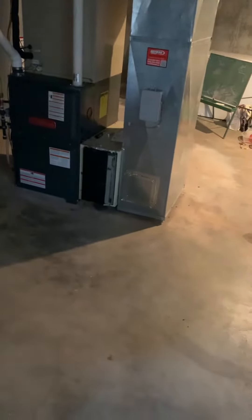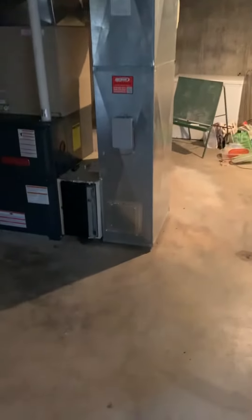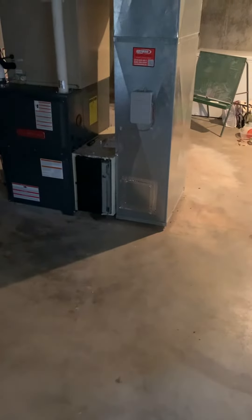Taking a look at this existing system — Goodman furnace, coil, supply plenum. I'll be looking at a new return air drop, filter, and humidifier.